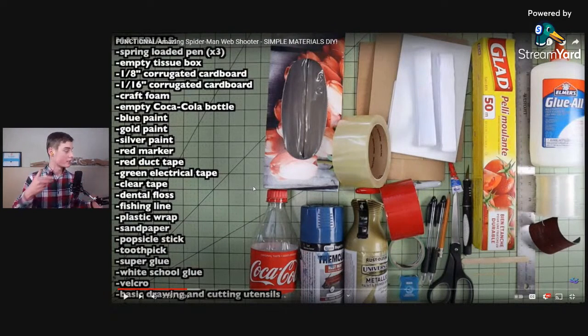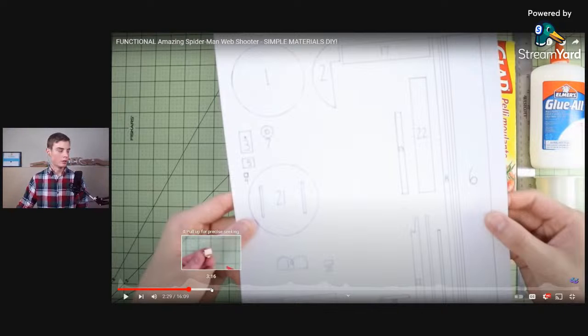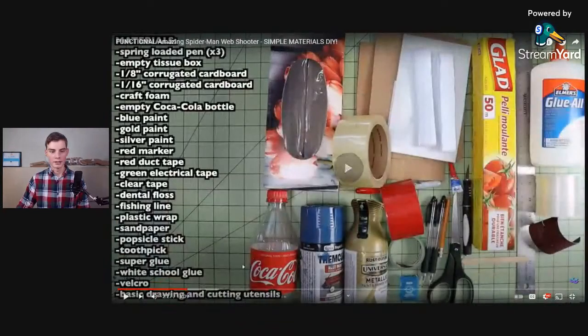He's got a complete list of all the materials, so if you're actually interested in creating this, check out the original video — it's in the comments and description. But if you really want to learn the detailed breakdown, stick around. He uses a lot of different things and also includes downloadable templates, which are really cool. In some of his other videos he shows you exactly how to print those out.